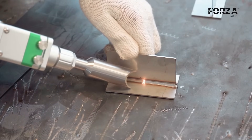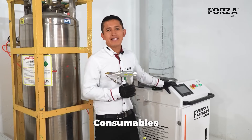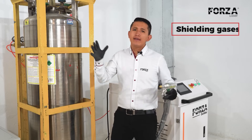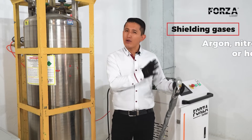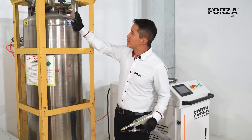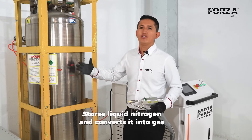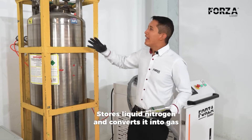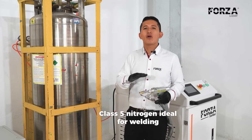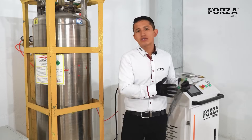Of course, let's talk about the consumables that this Forza Solder needs to operate. First, a shielding gas — generally argon, nitrogen, or even helium is used. Here we have a cryogenic nitrogen tank that stores liquid nitrogen and converts it into gaseous nitrogen. This gives us a high-quality nitrogen, a class 5 type, which is ideal for the welding processes we're going to be working with.